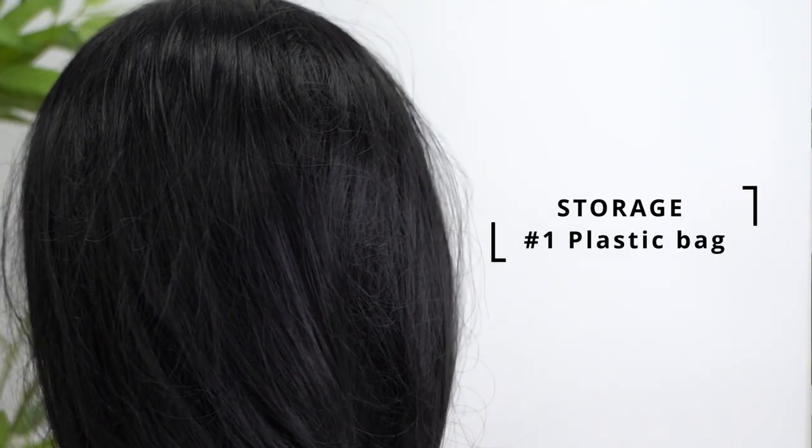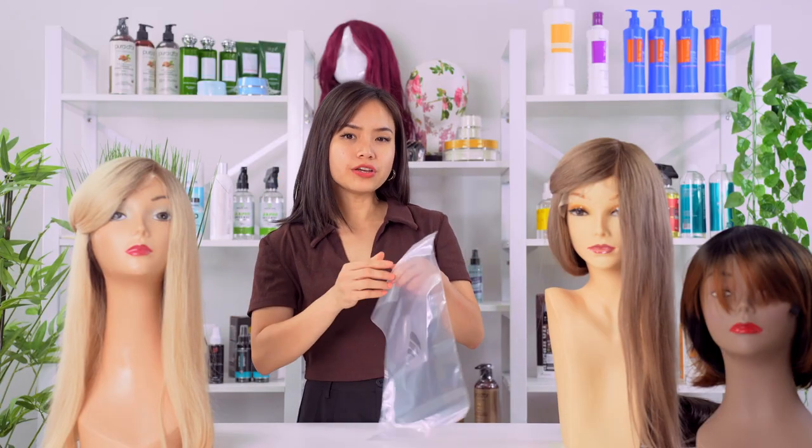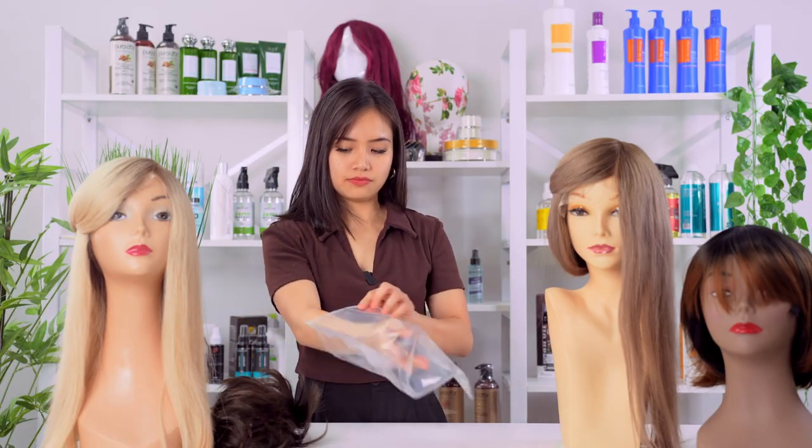Now I'm going to show you options for hairpiece storage. For starters, a plastic bag — make sure you air it out to avoid moisture coming in.